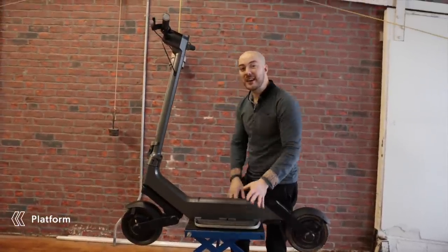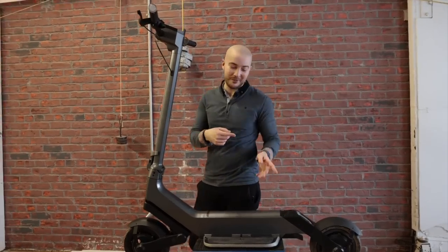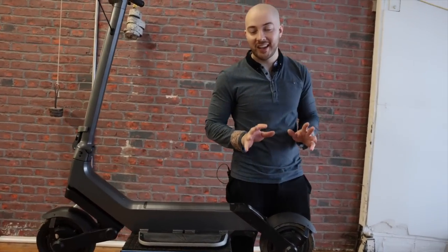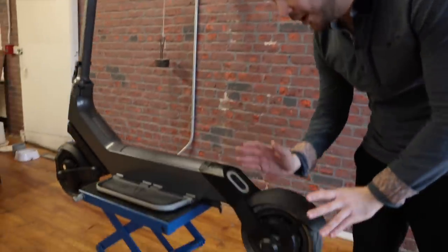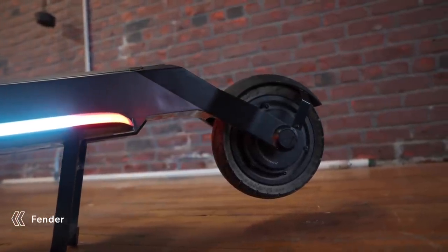One of the coolest features: it has a foldable platform, so it's extremely compact when we ship it. Saves on shipping costs, and in your apartment it's going to take less space. Starting from the back — we have the beautiful fender, going all the way to the frame like the V4 of the Pro. I'm not going back to the semi-fender we had before.